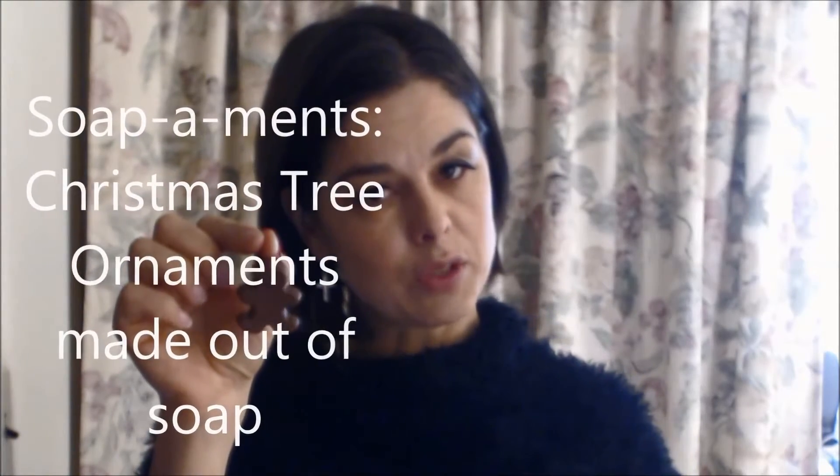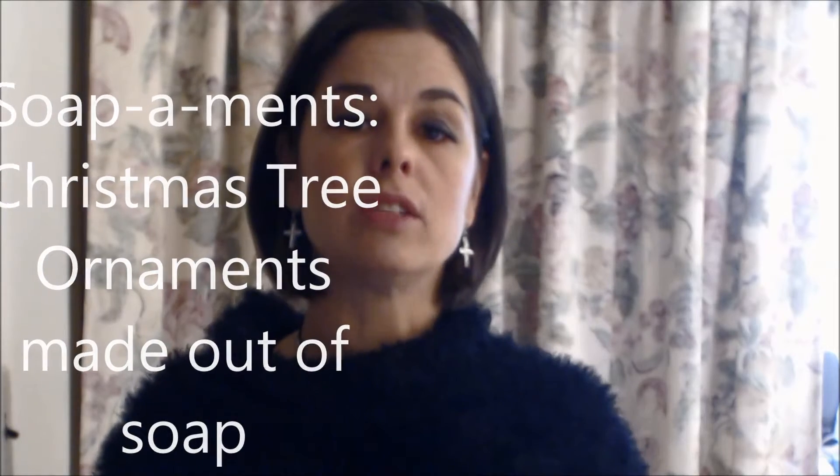These are our little gingerbread guys, just like making a gingerbread cookie with a soap base. I made them into soap-a-mints — ornaments that you hang on the tree that are also soap — and they smell just like gingerbread cookies.